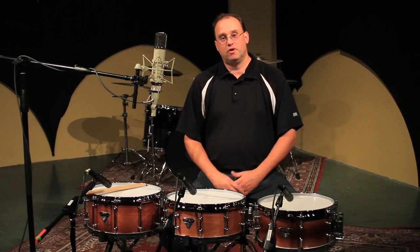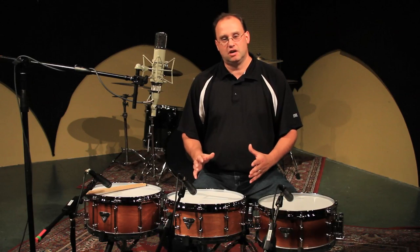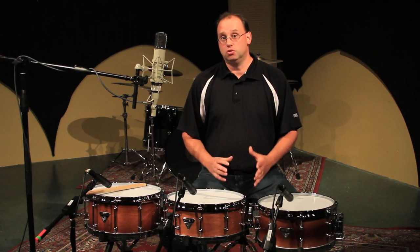We're very proud of the partnership with Chris Brady. We have three very special custom design snare drums available to help you create your sound.